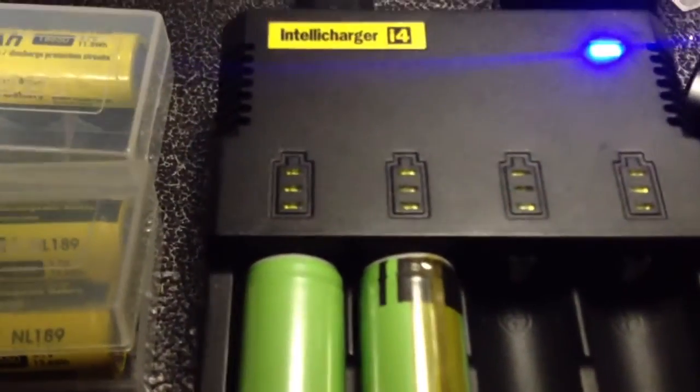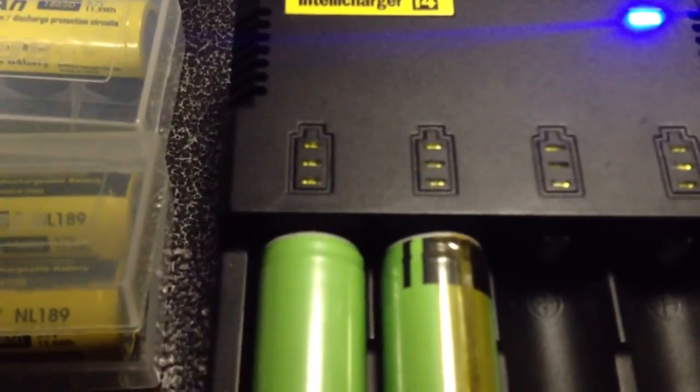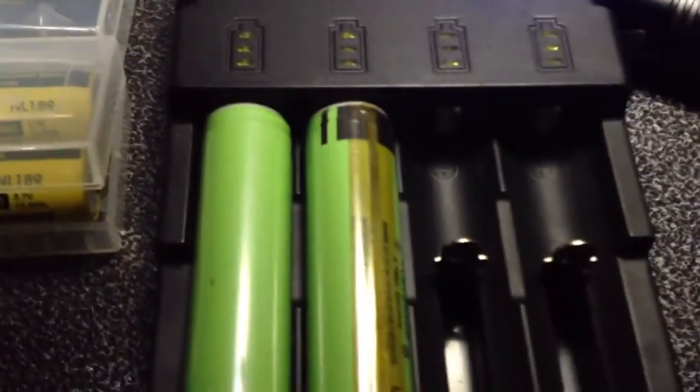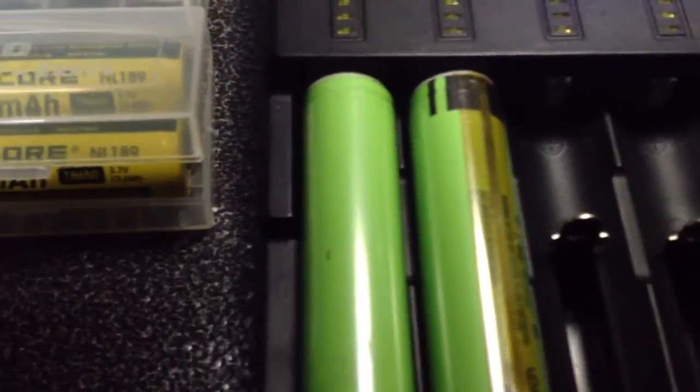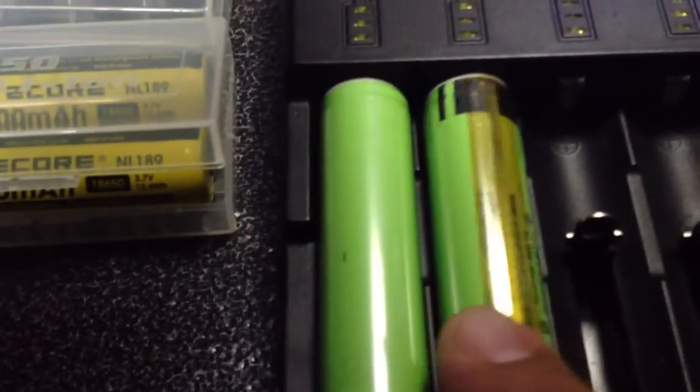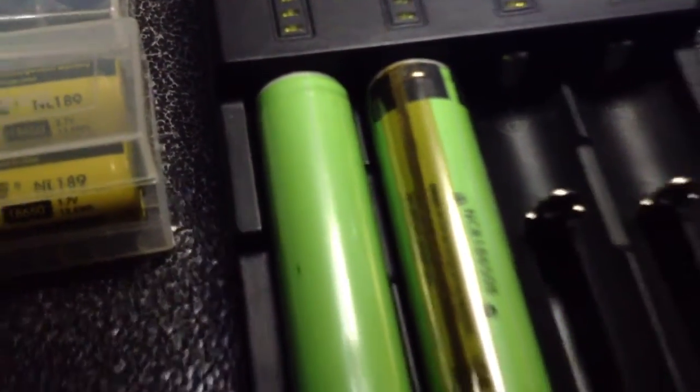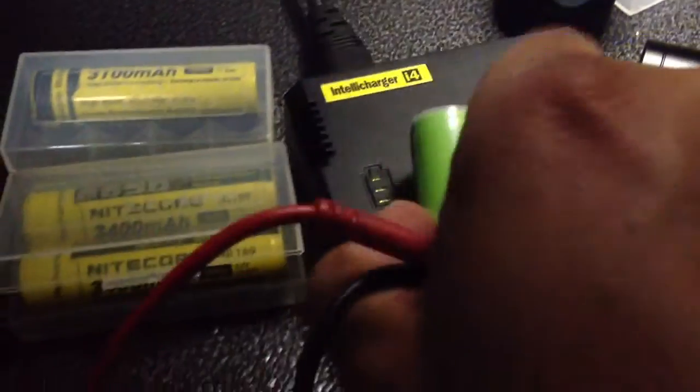Can anybody tell me why these lights shut off after it was charged all the way? I'm guessing it's a PCB safety switch, but none of my other batteries do that. I was wondering if it's just something with these Panasonic batteries. These are the 3400s. And the voltage reads 4.1.